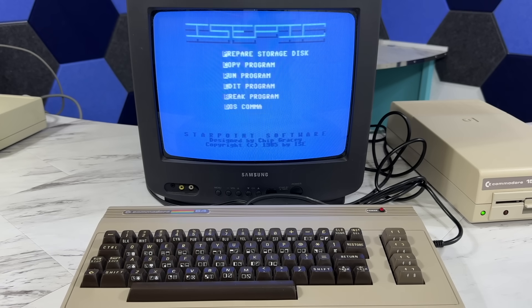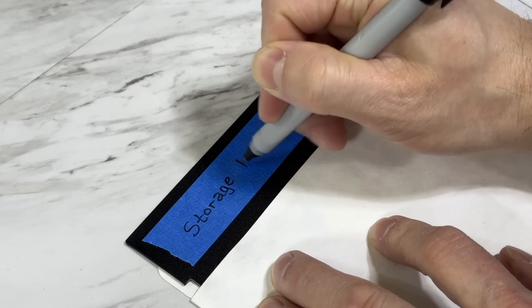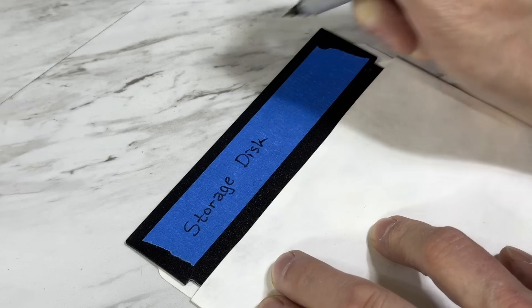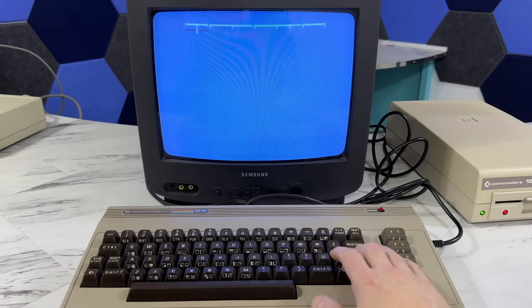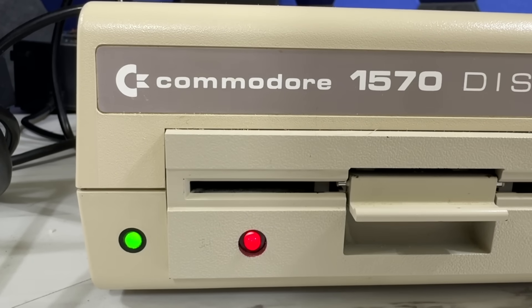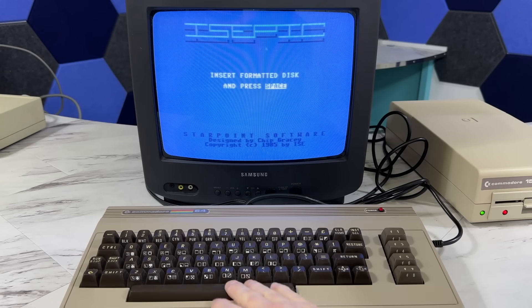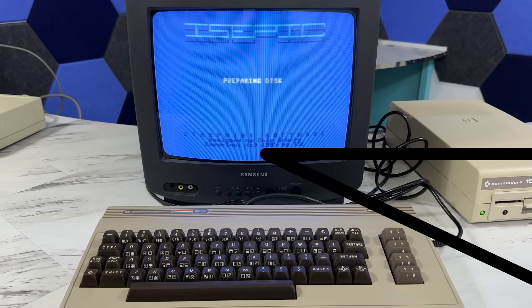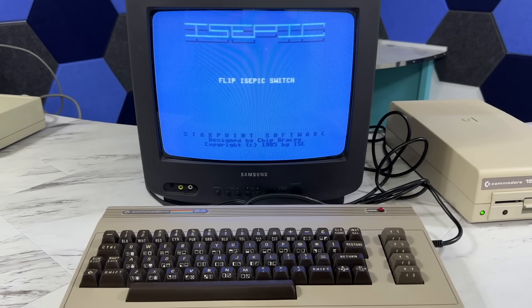Once I get to the menu, I'm going to need to prepare a disk. I'll grab a blank disk and put a temporary label on it with masking tape. I'll use the DOS command option to format the disk, which takes about a minute to complete. Then I can move on to preparing the disk by pressing P. I already have the disk in there, so I'll just press space. Once that's done, it returns to the menu and I can select Copy Program.